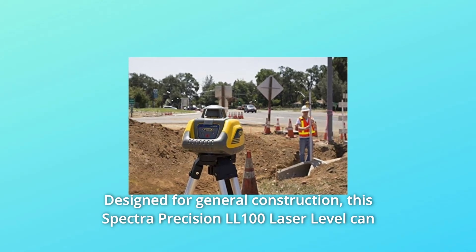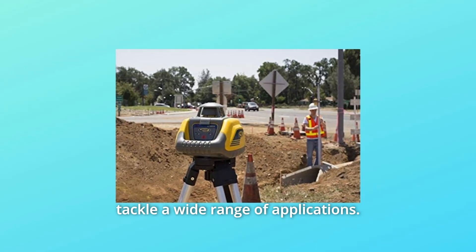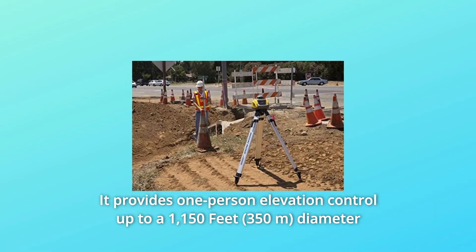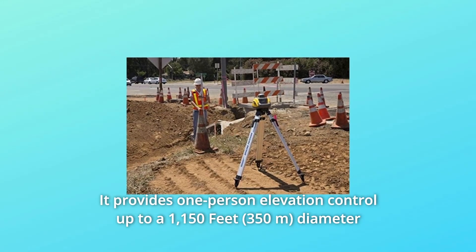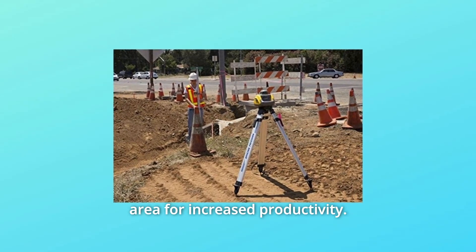Designed for general construction, this Spectra Precision LL100 laser level can tackle a wide range of applications. It provides one-person elevation control up to a 1,150-feet diameter area for increased productivity.